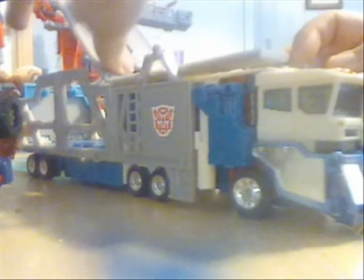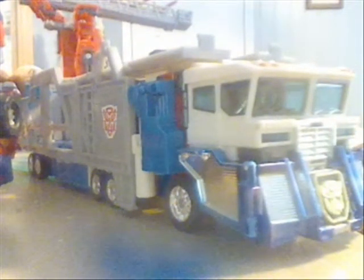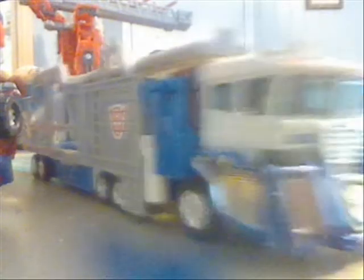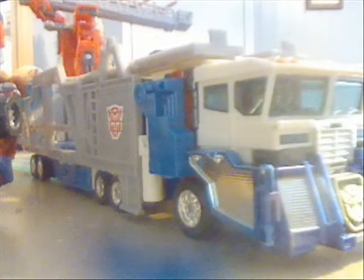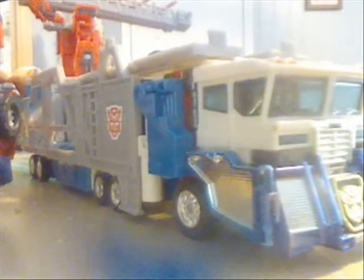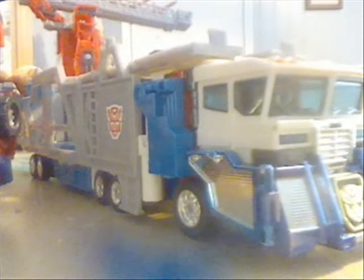And there you have Robots in Disguise, Leader Class, Ultra Magnus. He rolls pretty well — I haven't seen any cracks in the tires yet. He is an extremely good figure to buy. I really recommend this figure. Next video: Robots in Disguise, Leader Class, Optimus Prime — the brother of Ultra Magnus. I'll see you next week. Bye!